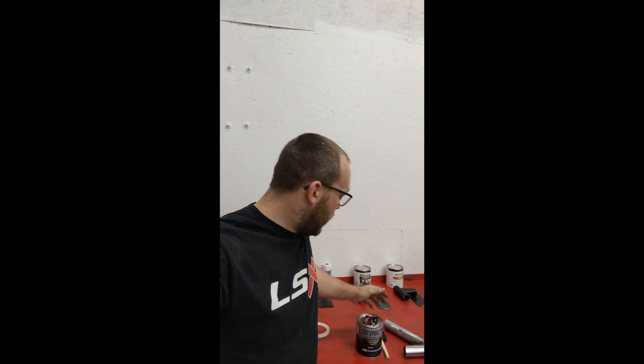Kyle from Scram Speed here. Got that quart of Steal It Black in the mail finally and I'm super excited to try it. The gentleman from Wild Power Sports, the place I ordered it, called me and said I won some runner-up thing once I placed the order.